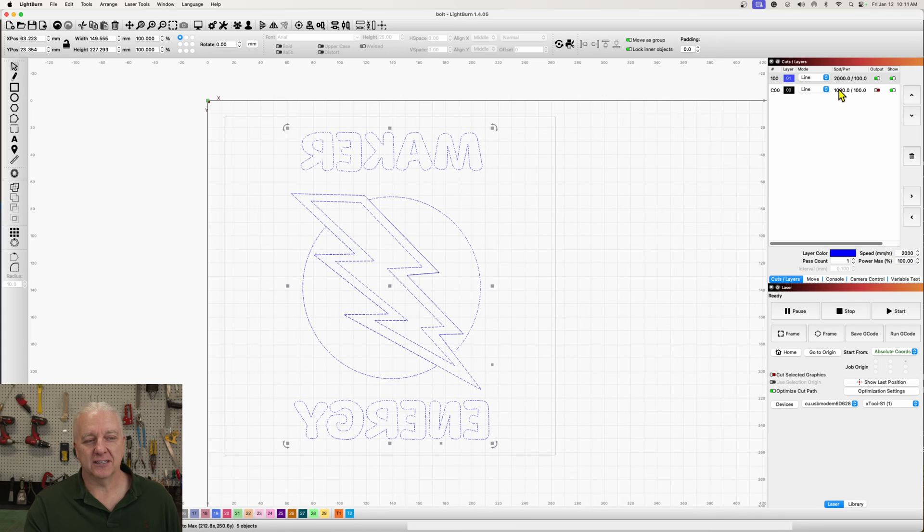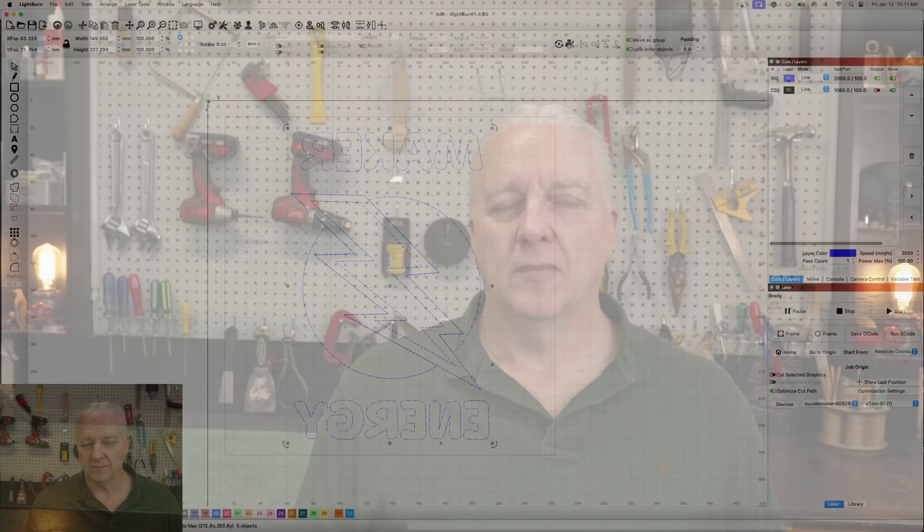As far as settings go, I'm using 2000 millimeters a minute for the speed and 100% power. I can get away with that slow speed at 100% power without worrying about damage to the acrylic — blue diode lasers, and I'm going to use the X-Tool S1, don't react with clear acrylic. So we're going to take advantage of the fact that it will react to the protective film on the surface of the acrylic.